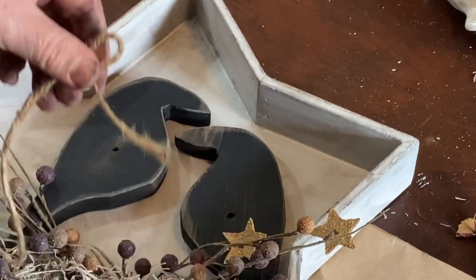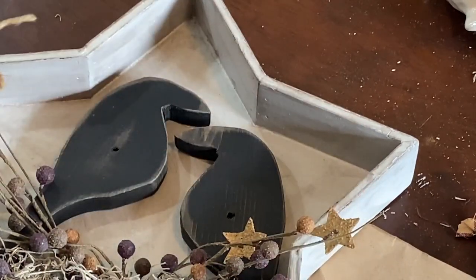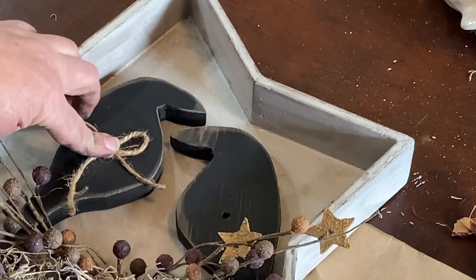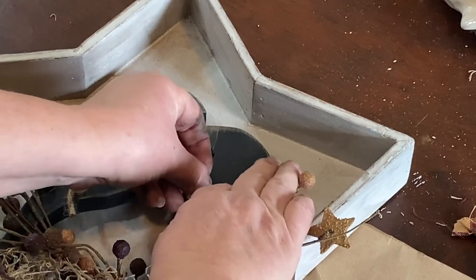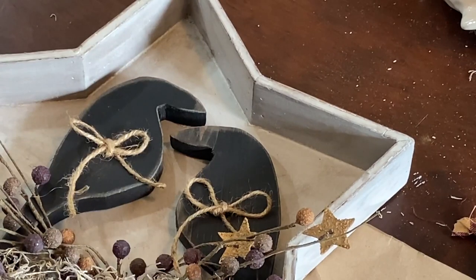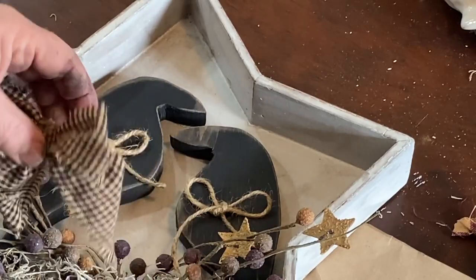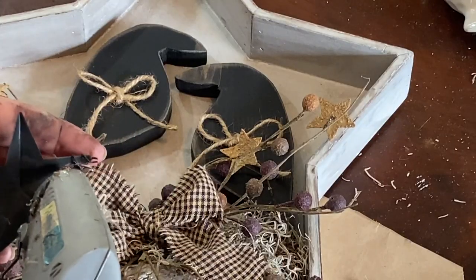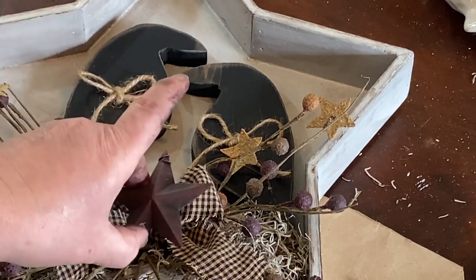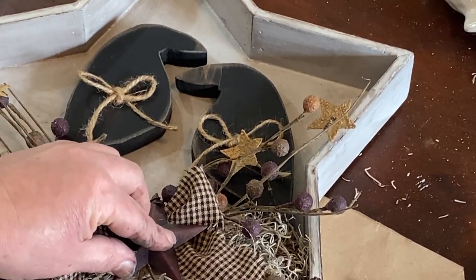Because I have holes in those crows from where I made the tea light holders, I am going to take a couple pieces of the twine and make little bows and stick them on to cover up the holes — and I think it adds a little something to the cute little crows anyway. I glued those right on and then I made this little homespun tie or bow out of some black and tan material and put that in the middle of my spray, then glued on this burgundy colored star. Now see what you guys think.